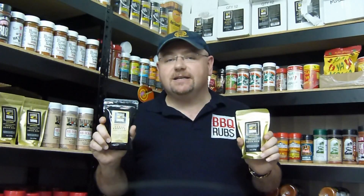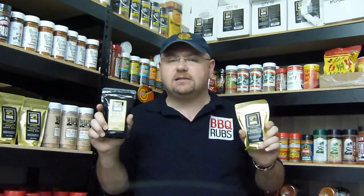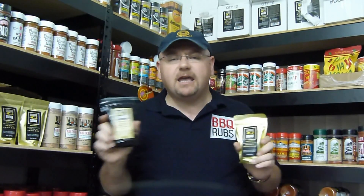Their unique quality-centered approach creates truly artisanal products with bold flavors and perfectly balanced sweet, hot, salty, and savory profiles, unlike any other barbecue rubs or seasoning blends on the market today.